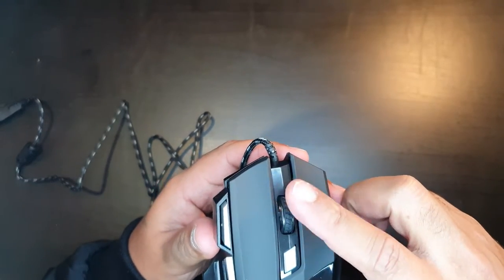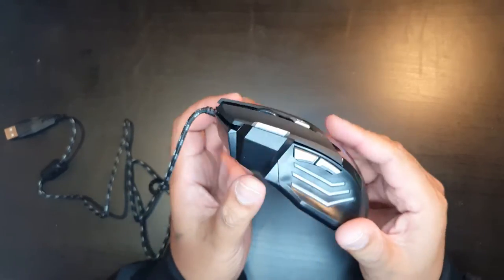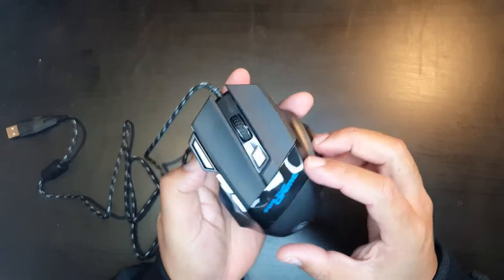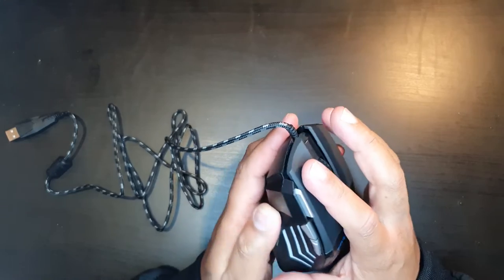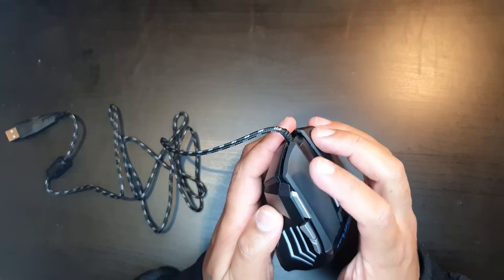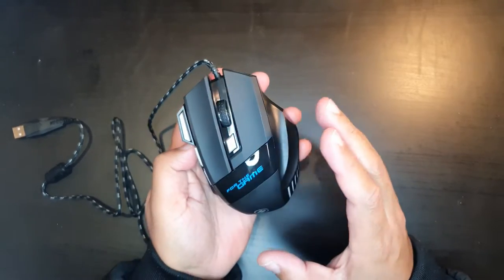Having a quick look at the mouse: we've got the scroll wheel in the middle, the DPI button here, and some other buttons — one, two, and three macro gaming buttons on the side. You've got the left button and the right button, and it does make that nice click that we all like to hear.